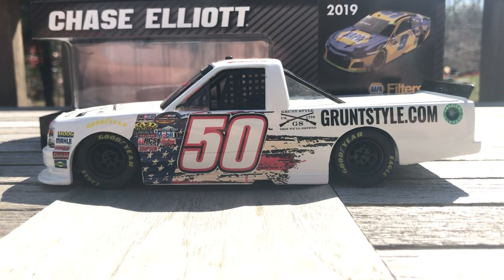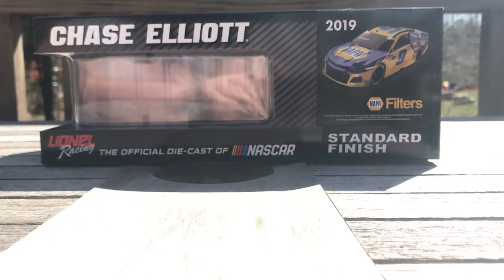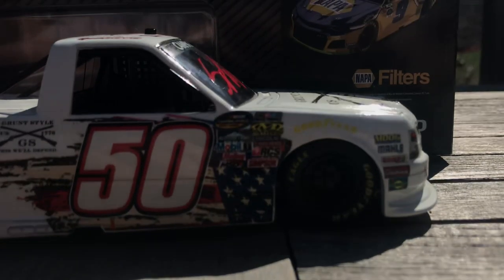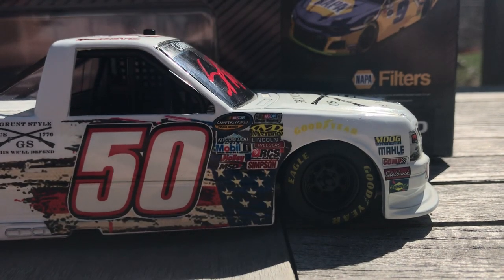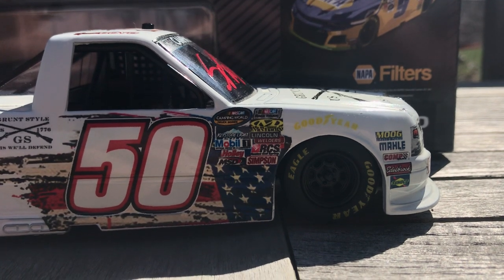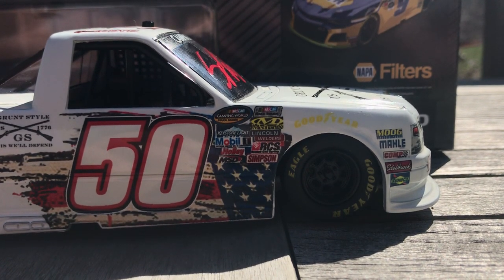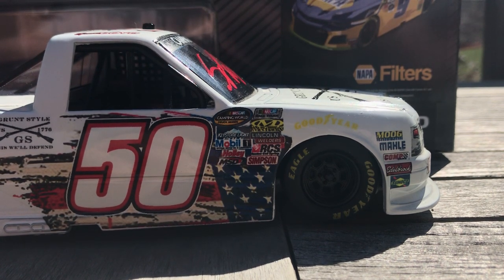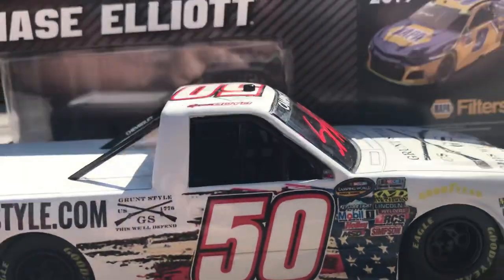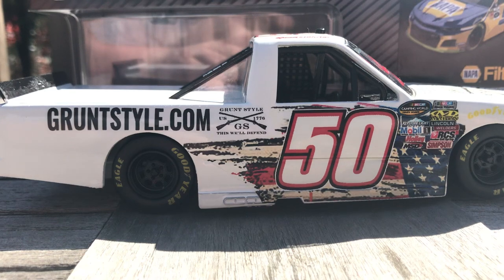There you go — full left side. Then we'll go to the right here. Pretty much the same design: Move Melee, Comp Cams, Edelbrock, Sunoco, Goodyear, Camping World, NASCAR, Racetrack, Keystone, Mobile 1, Holly, Mechanics Wear, Lincoln Welders, RCS, Simpson, Spencer Boyd — and then there's that beautiful door design again.